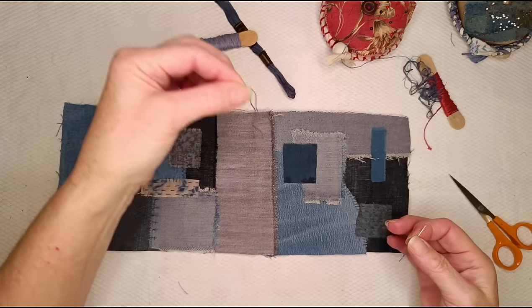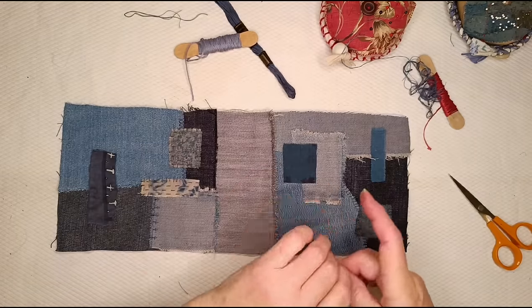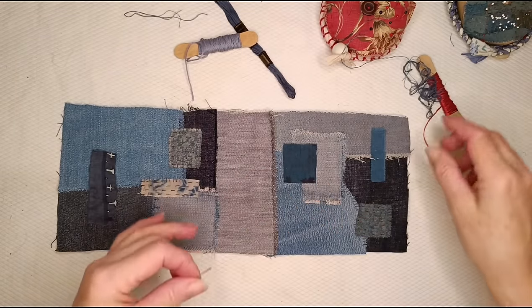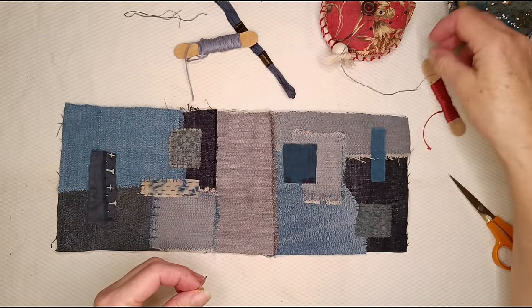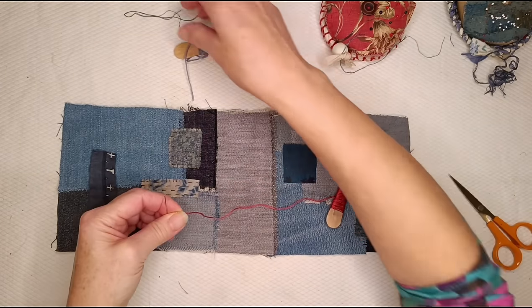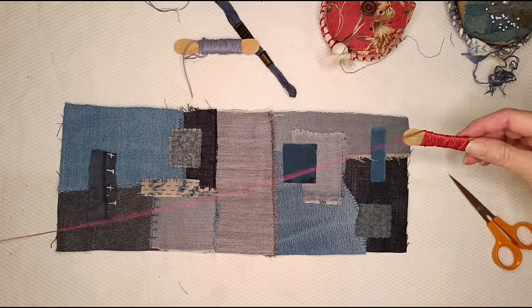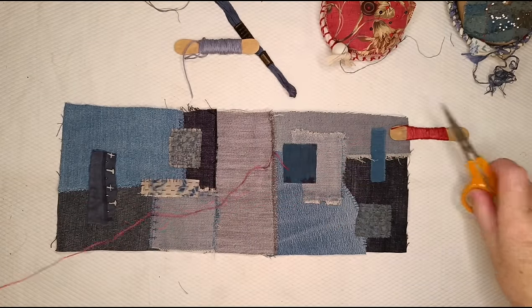I'll save that bit of thread — at the very least it will go in the thread nest, which is in the stitch scroll video. My thread nest, if you don't know what I'm talking about, is basically a little tin full of ends of thread that I save and then use on my stitch meditation scrolls.